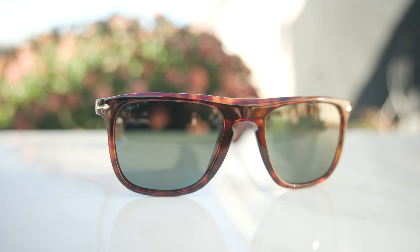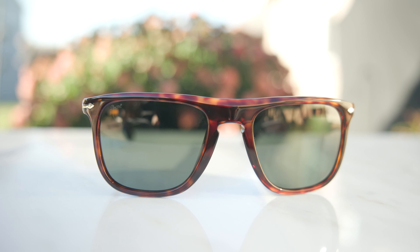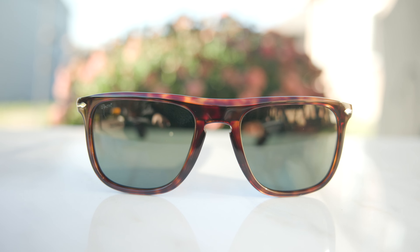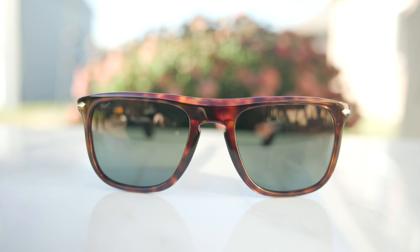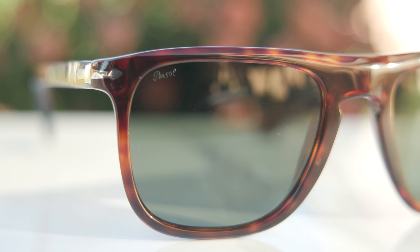We also have a slight smooth curve on the top ridge, which looks really good especially wearing these outdoors. It feels really good and tactile as well. These sunglasses also have Persol's Supreme arrows embedded into the acetate, which are really pretty. And there's a little etched Persol logo in the top right corner of the lens for authentication purposes.